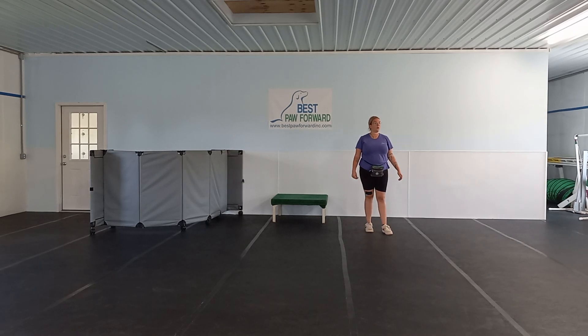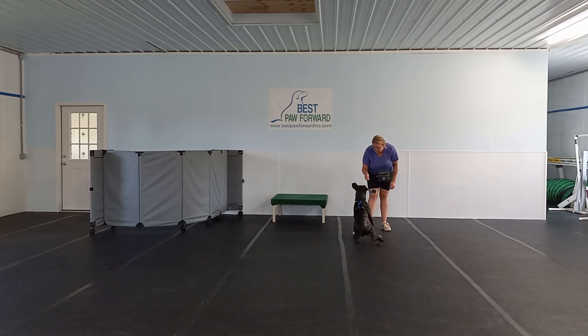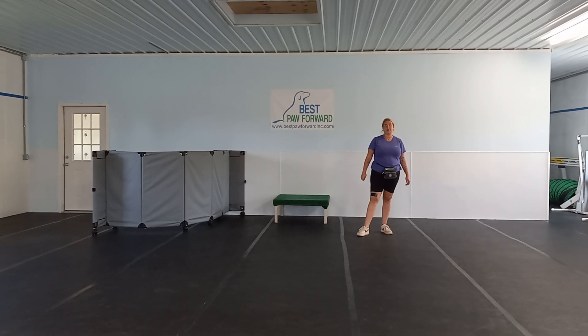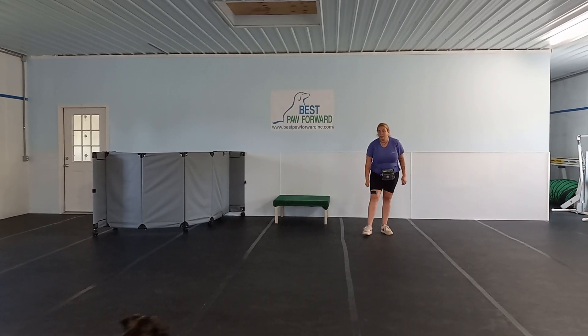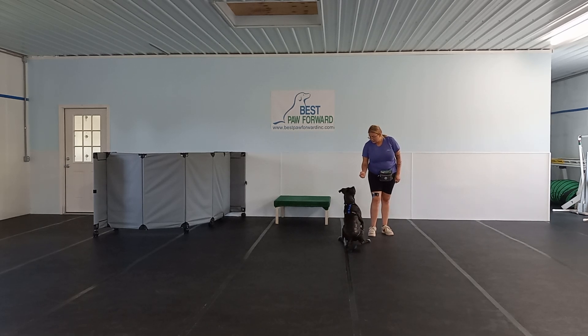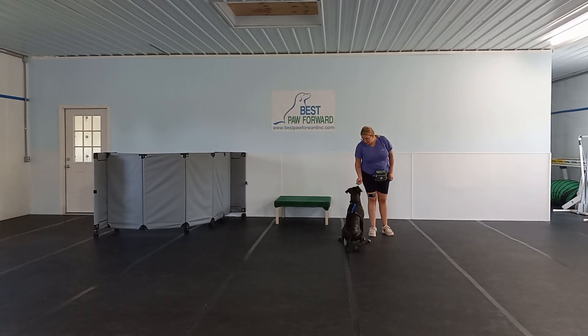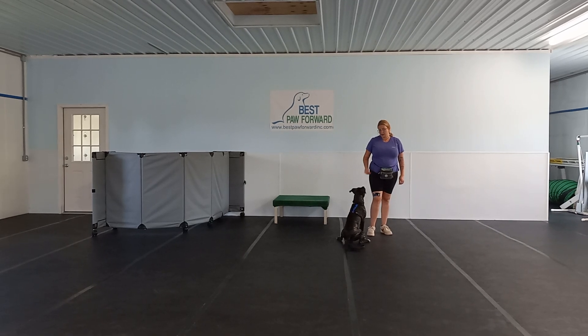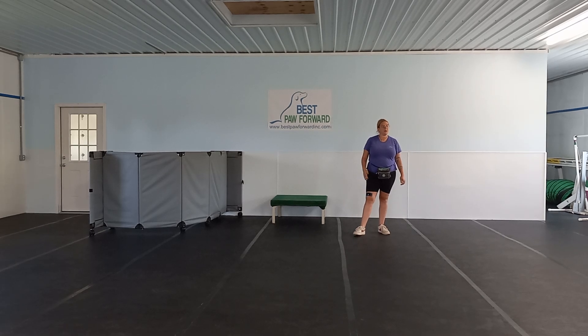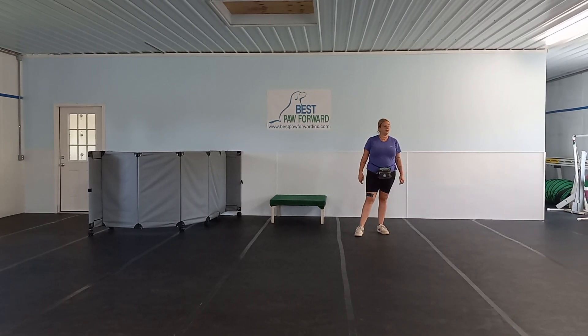Starting out, when you start this out, you're going to have him on leash and you're just going to be calling him the length of the leash. We started out that way and he was doing really well with it, so we are able to drop that leash now. In the beginning of recall, we are calling his name when his head is up. When he looks at us, we are marking with a yes. In the beginning, we are waiting for him to start moving towards us before we actually tell him to come.